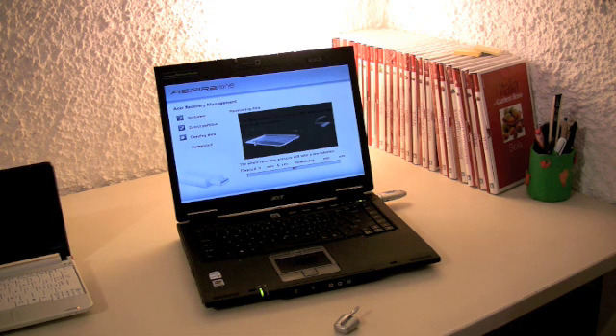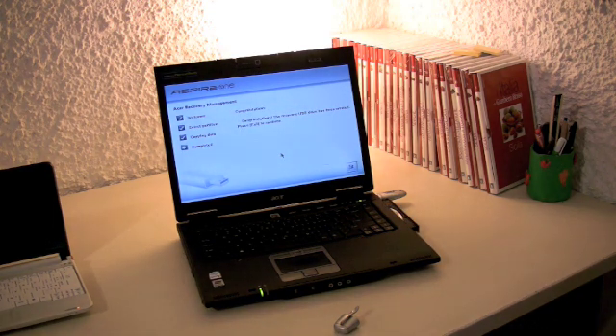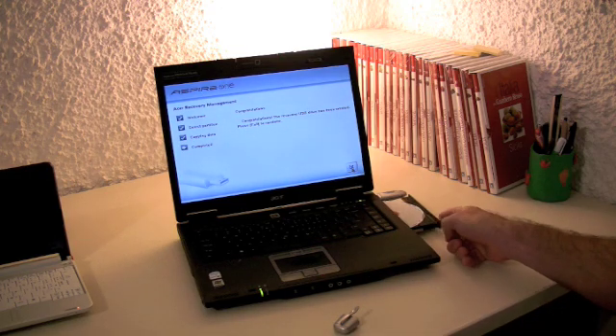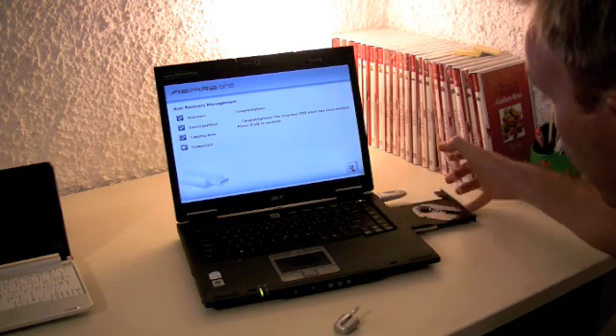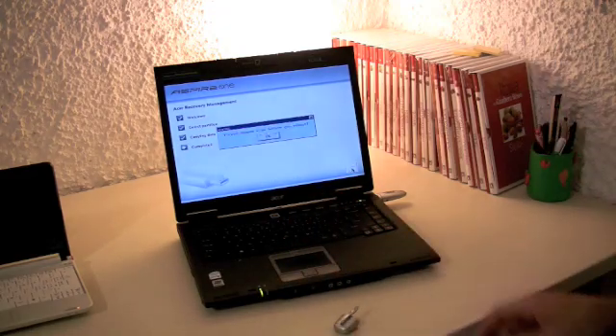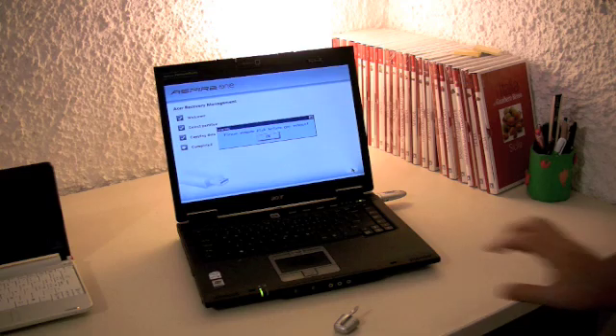Press OK and here it goes. This whole process is going to take about 20 minutes. As you can see I've got the congratulations message — the recovery USB drive has been created. I've been asked to press Exit to continue. The disc automatically pops out — put that away, no need for that anymore. Press Exit, and please remove this before you reboot.